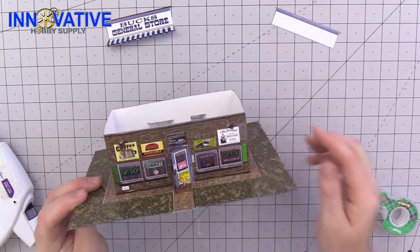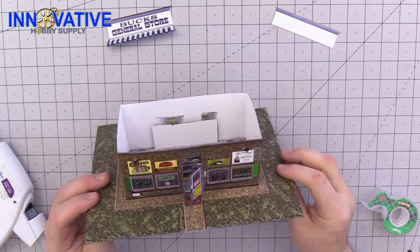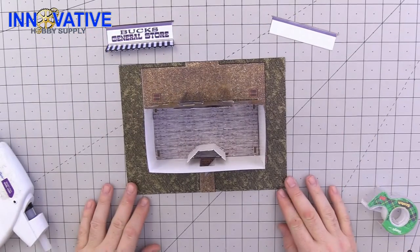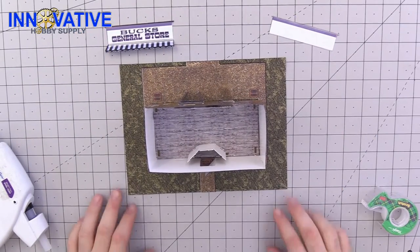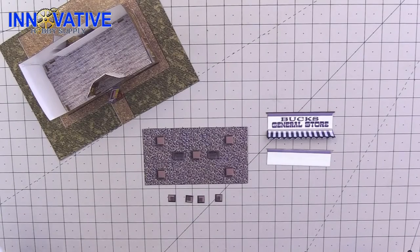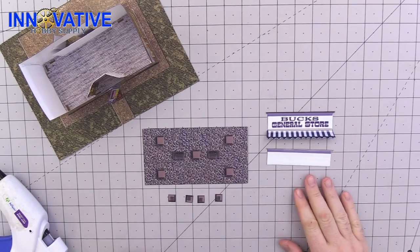And there's our general store building. All that we have to do now is the roof and the awning, and then we'll get started on our details. There is a little bit of prep work before we can put our awning and roof on.